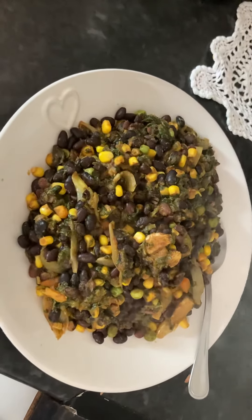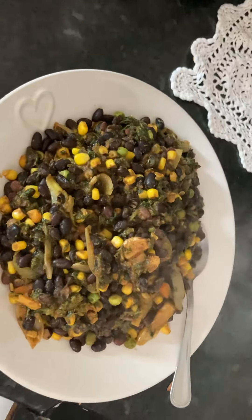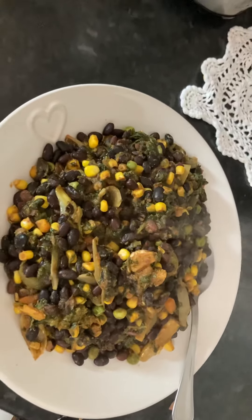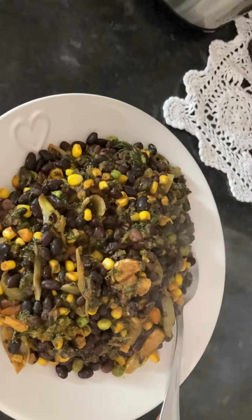Hi everyone, I hope you can hear me. My window is open so it's quite noisy out there — I forgot to close it while I was making this video. Anyway, this is not so much of a quick dish, but I still wanted to share it. It's black beans.